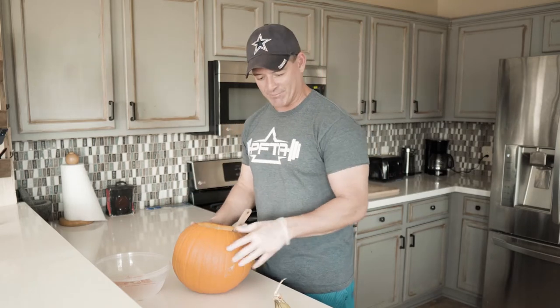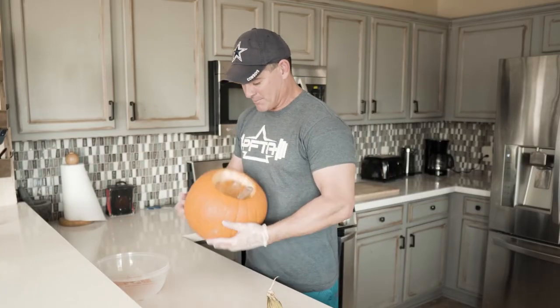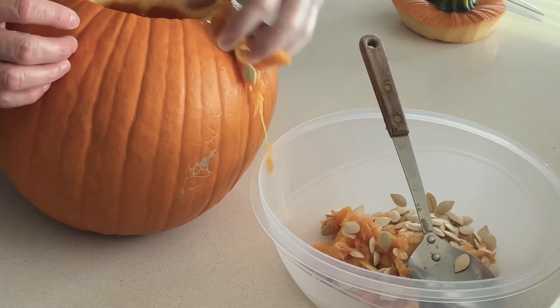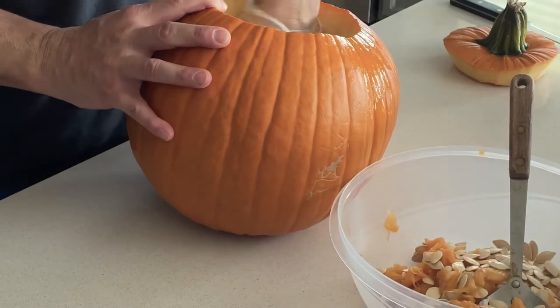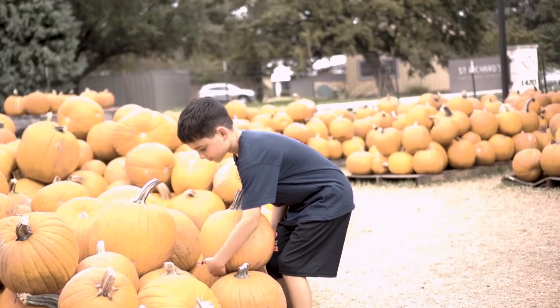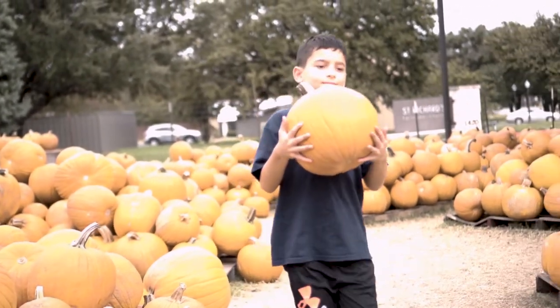The first thing we have to do is get the flesh and the seeds out of the pumpkin. I already cut the top off — just use a regular old bony knife for that. Now I'm scooping them out with this metal spoon. I also have a latex glove on here to kind of help out. You can use your bare hands, but since my helper left me, I'm having to run the camera and carve his jack-o-lantern, so I don't want to get my hands too dirty.